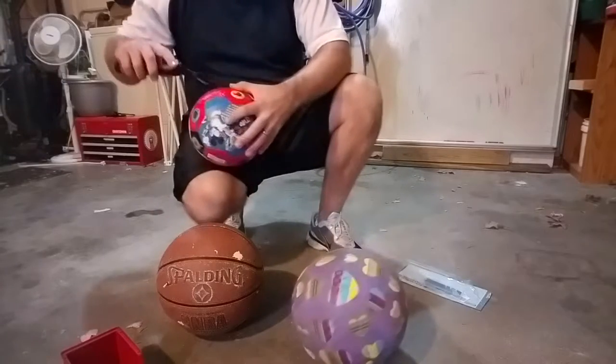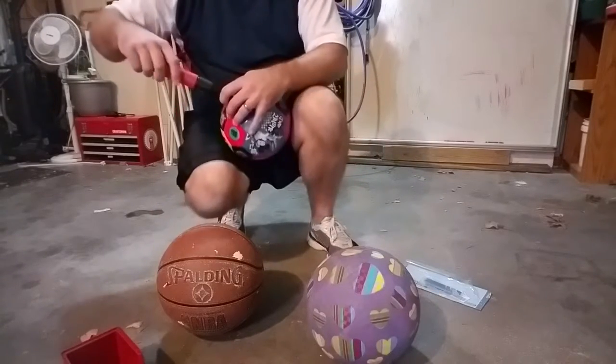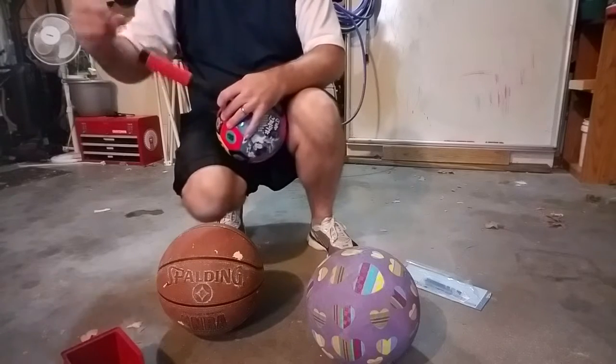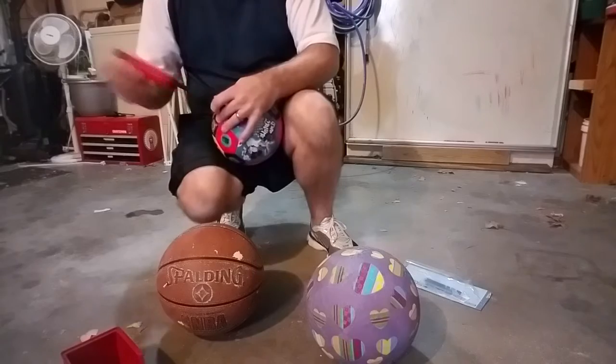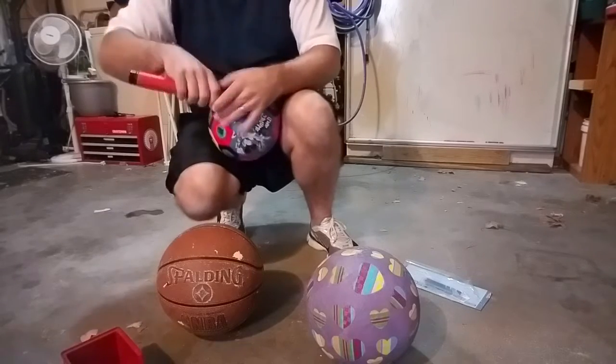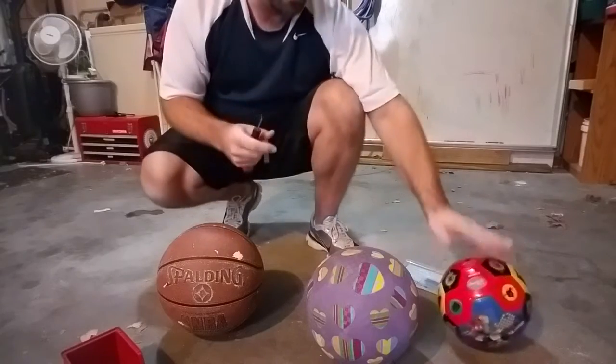It shows it popped a few balls up real fast here. Comes with five needles total. Awesome. Good grip here. You can feel it sucking air out this way. Comes right here — nice solid grip. Nice and tight there. Nice easy way to do it.